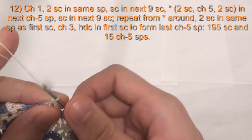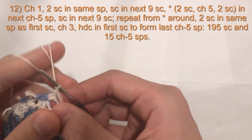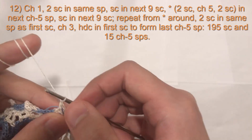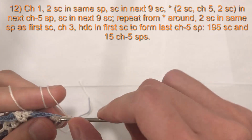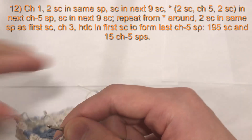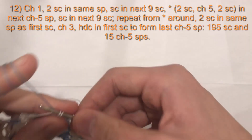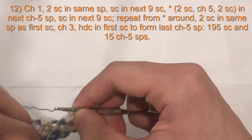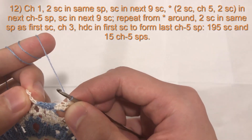Now for round 12. We will begin with chain one, still in the white if you have two colors, followed by two single crochet into the chain five space we just made. One single crochet and two — for the second one, if you are changing colors, start with the white and change to the blue. We now have nine single crochets; we will do one single crochet in each of the nine.